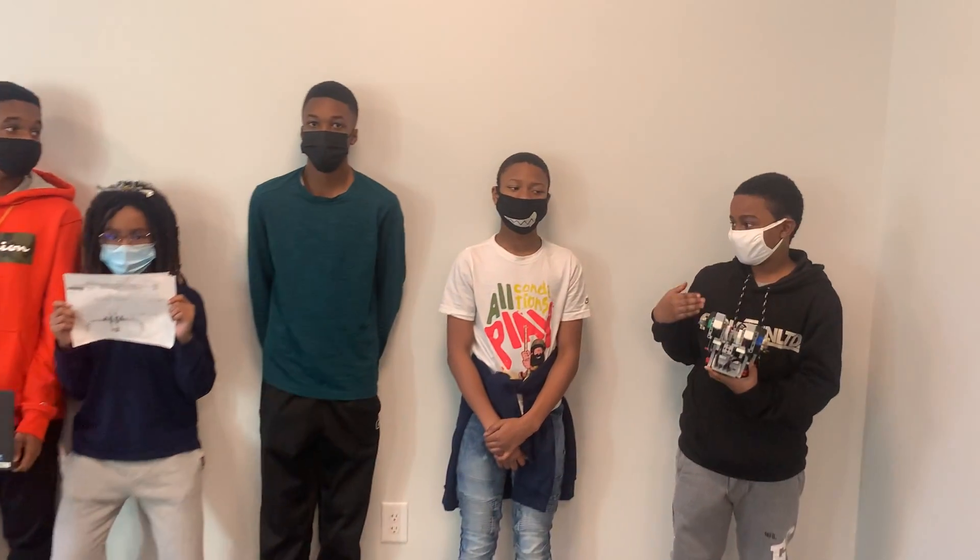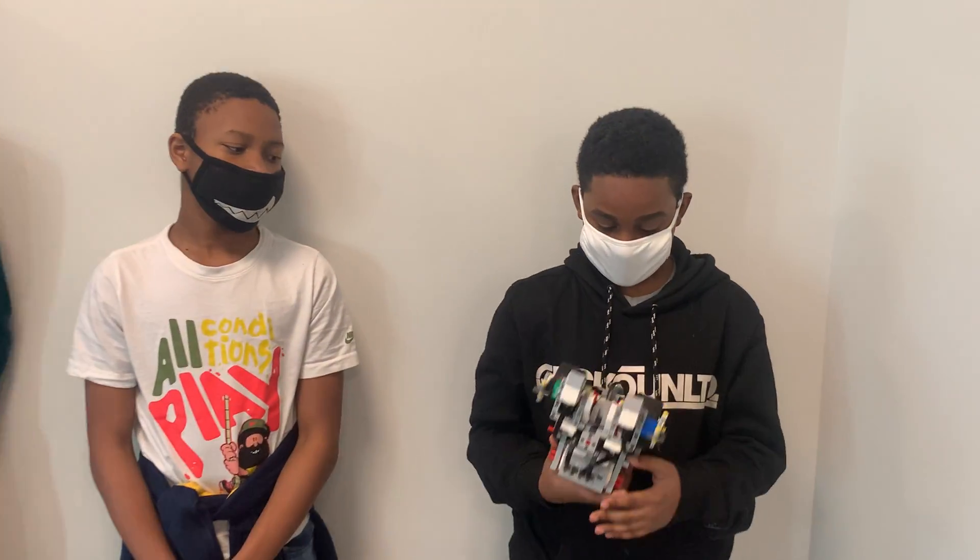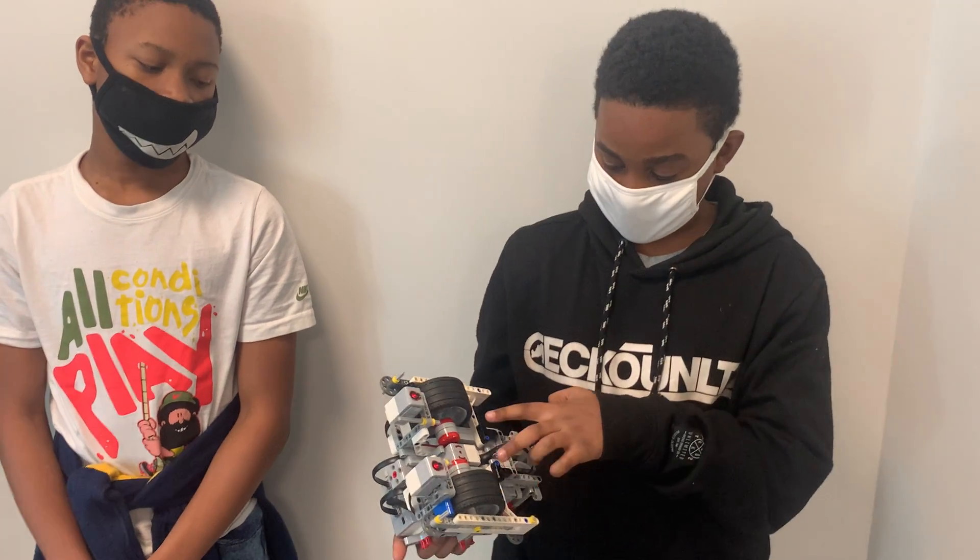Hi, I am Eliza McRae and we are Design Robotics. Today I am going to be talking about these three motors.